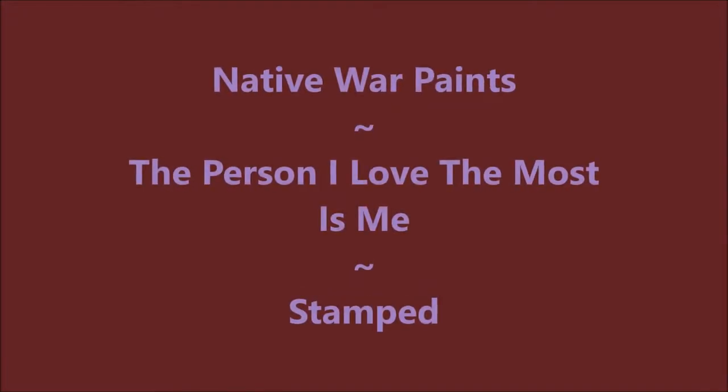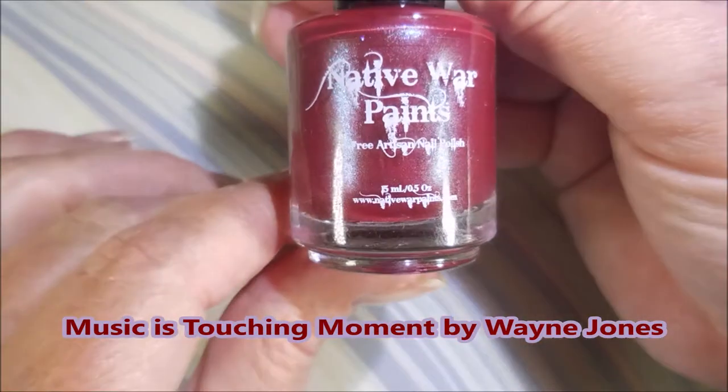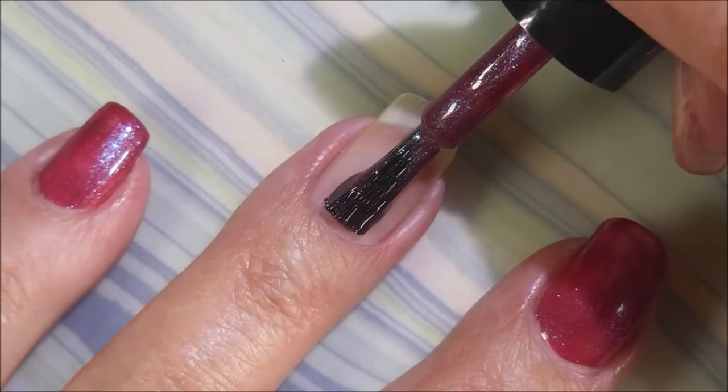Well hello my friend and welcome to my channel. Today I've got Native War Paints. I've started off with Peel Ease as my base coat and the polish I'm using is called 'The Person I Love the Most is Me' by Native War Paints.